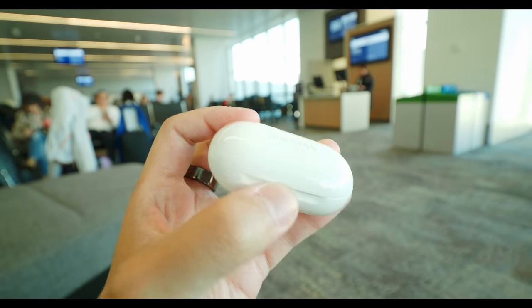It makes it so that as long as you're keeping the case charged, you pretty much never have to worry that the earbuds will power down in the middle of something you're engrossed in. I did use these on a short flight, which is one of the main scenarios where you want active noise cancellation.